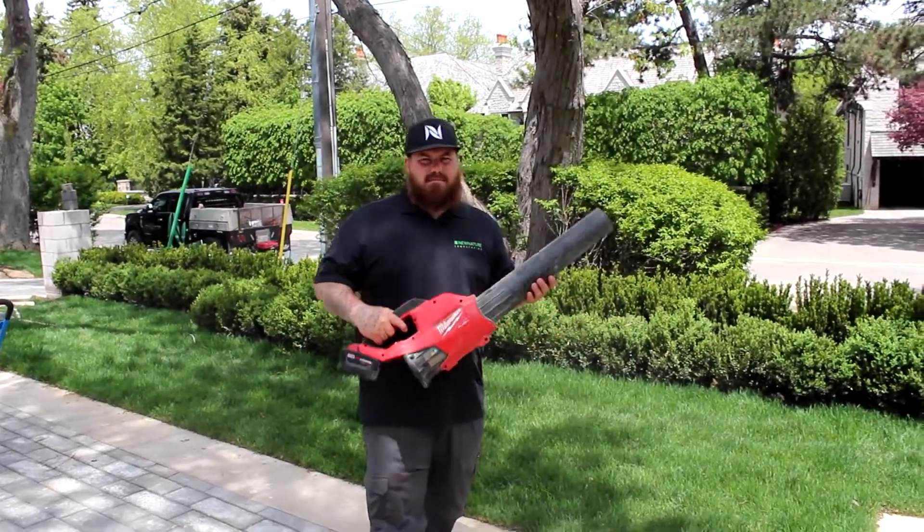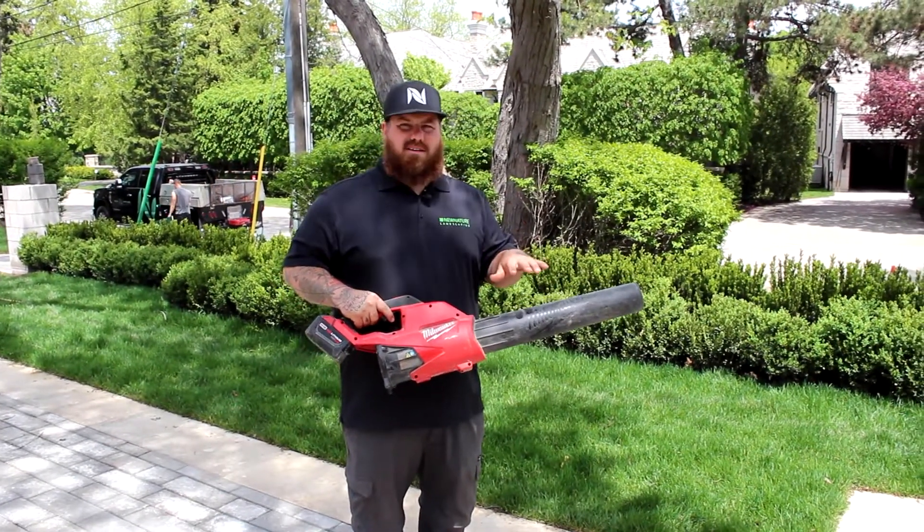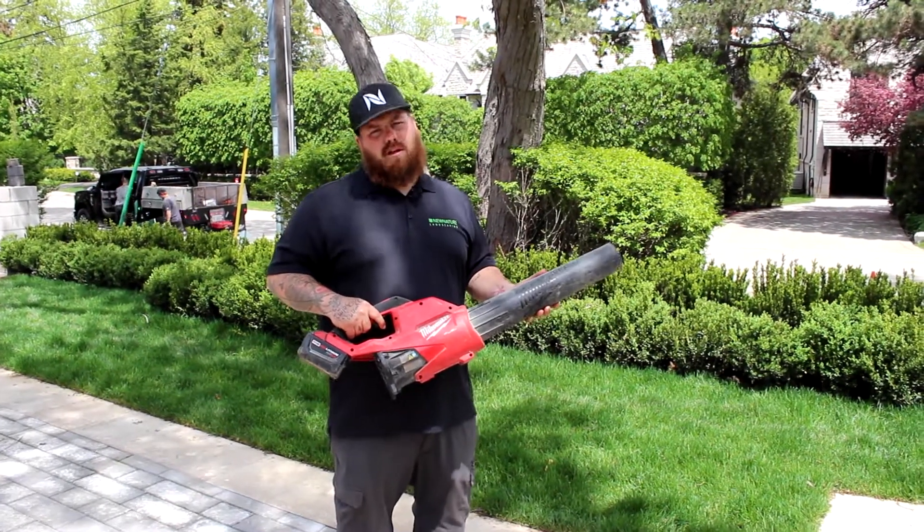Final step, take your blower, blow off the surface to make sure there's no fines stuck on the brick or natural stone, and that's how we install polymeric sand.